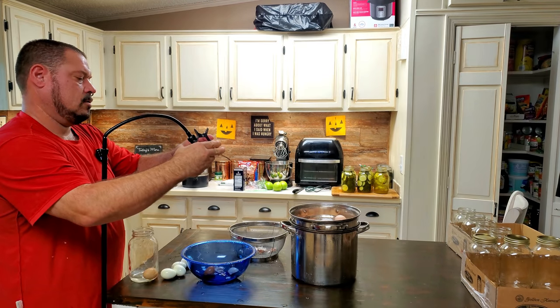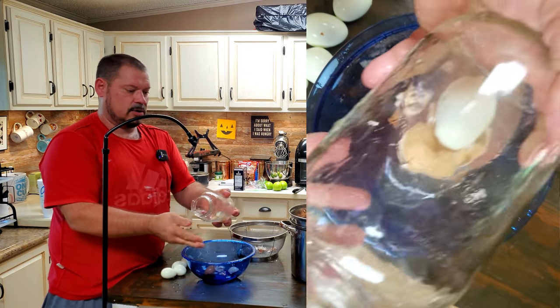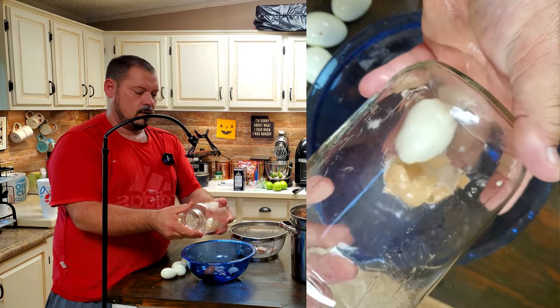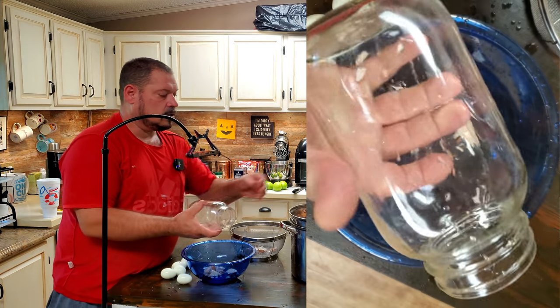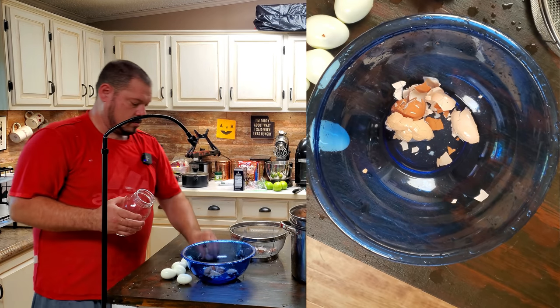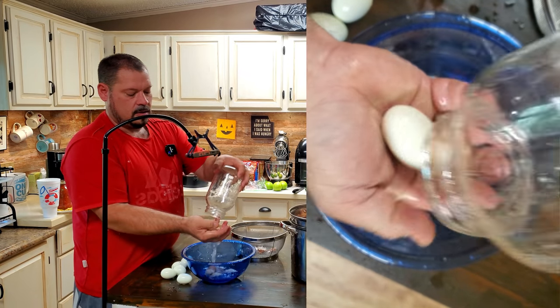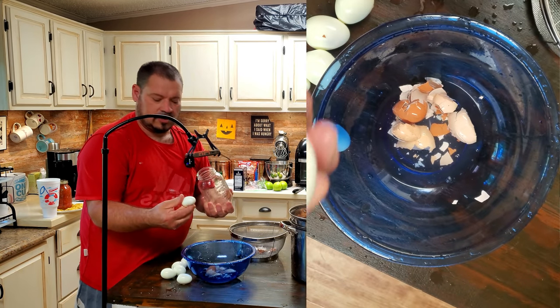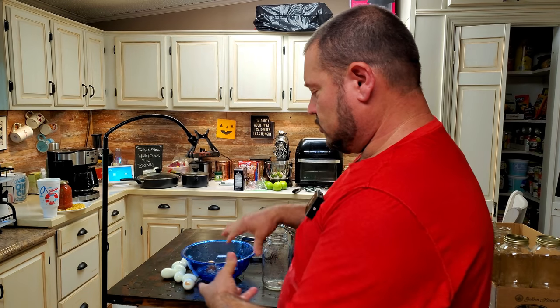I'll show you one more trick - put a little bit of water in a quart jar, drop the cracked egg in like so, and there you go: the egg is cleaned. Do one more - crack it just a little bit, put it in there with the water, and voila. Okay, I'm about to jar these up now with the special secret sweet and spicy concoction and I'll show you that process.